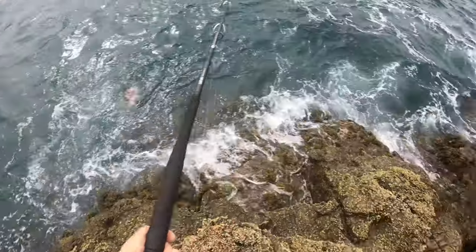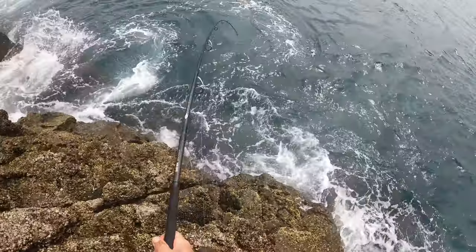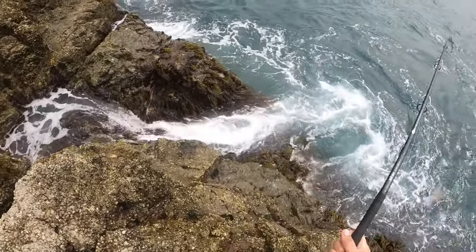Tip 2. Find the sloping area of rock to pull the fish up. The more gentle the rock face the better. Here is a nice gut that the water naturally rushes up, and there's a lower section above the sea.